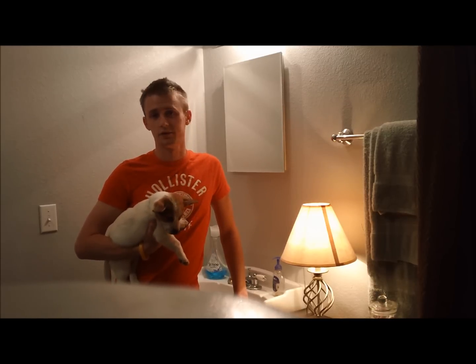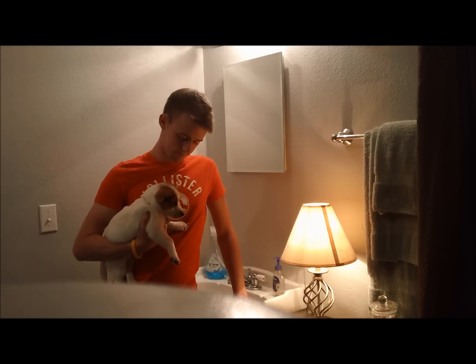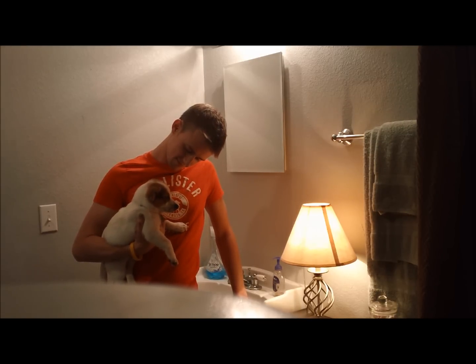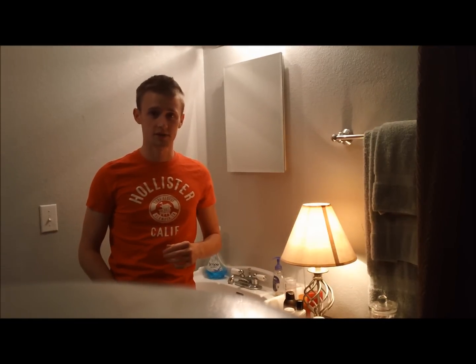Tim's going to help me fill this medicine cabinet with only God knows what. Are you excited, Tim? I am off to go figure out what to fill this thing up with, so I will be right back.